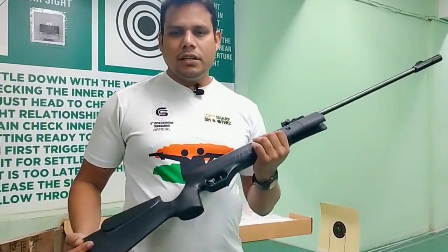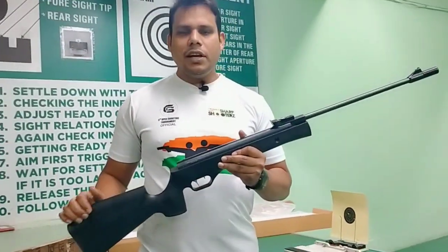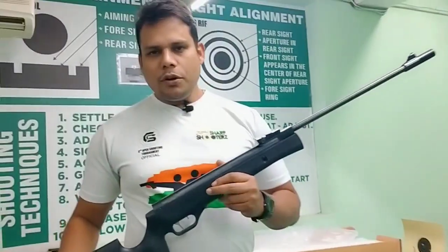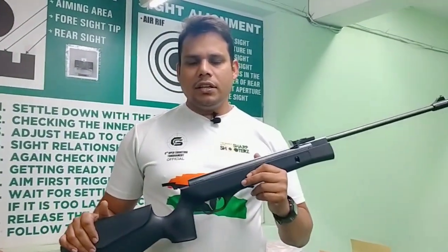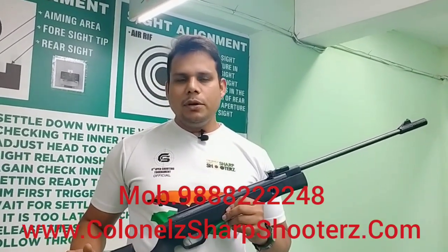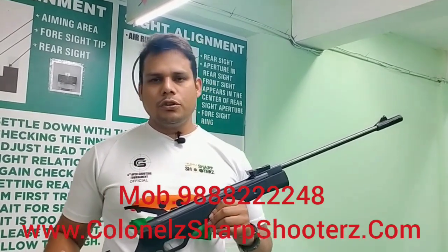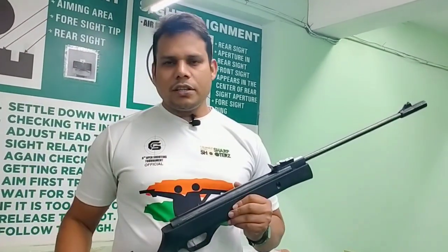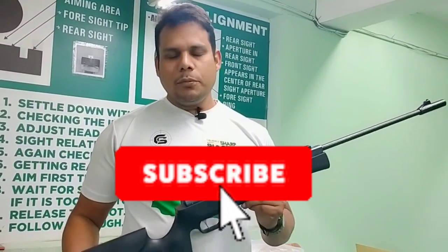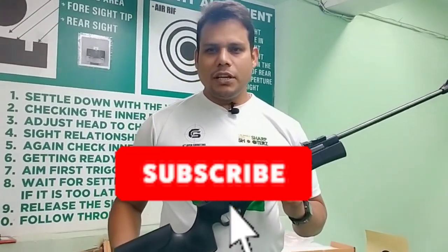It has a lot of demand in the market and it has a cheap and best rate. If you want more information about the rifle, our contact number is 988-222248 or go to our website kernelsharpshooter.com. If you liked this video, please like and subscribe. Thank you.